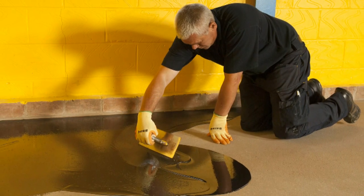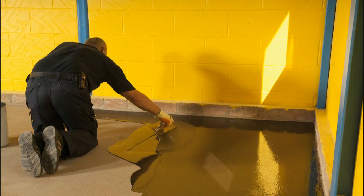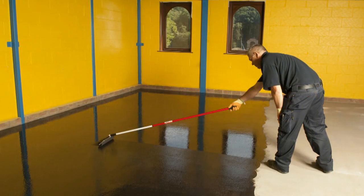Stopgap F77 can also be applied over an underfloor heating system. For specific guidelines for use with this type of system, please refer to the product datasheet.